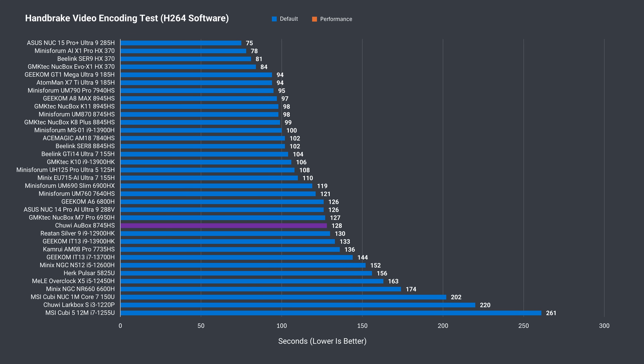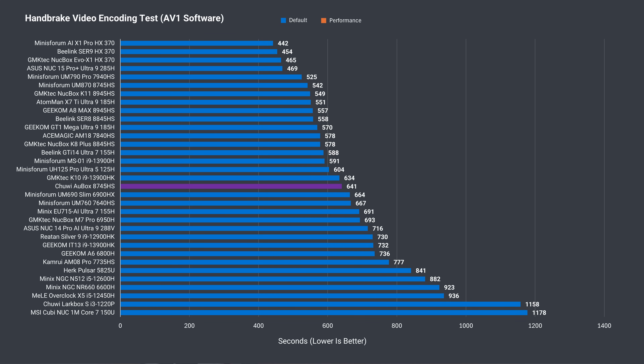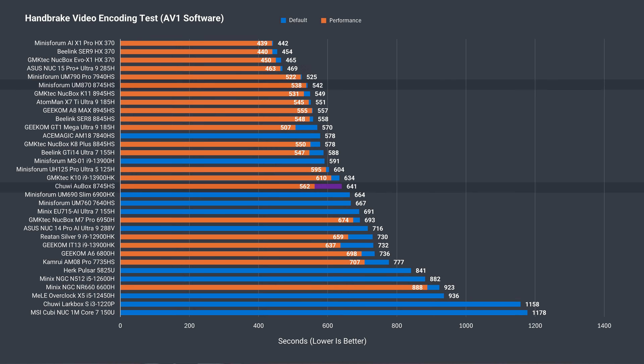Memory bandwidth also heavily affects CPU video encoding. With two sticks, it matches the UM870. For a similar test but much longer in duration and using a different video codec, the Chuwi falls behind the UM870 by around the same margin as Cinebench and Geekbench.